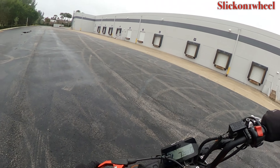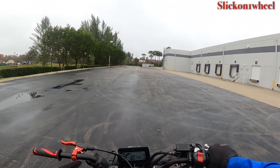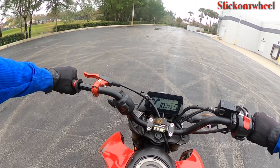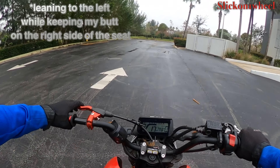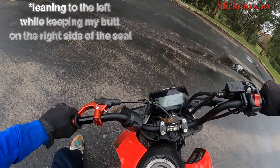Do that a few times. Go straight, pull in the clutch, lock your brakes and slide. When you get used to that, you're going to start to stick your leg out and you're going to start to lean over a little bit as you're sliding. When you start sliding, pull in the clutch, lock the brakes. Lean over. Boom.